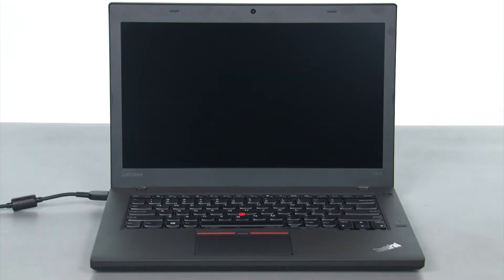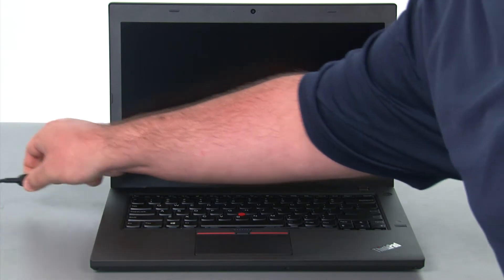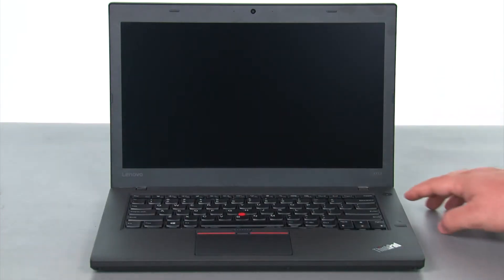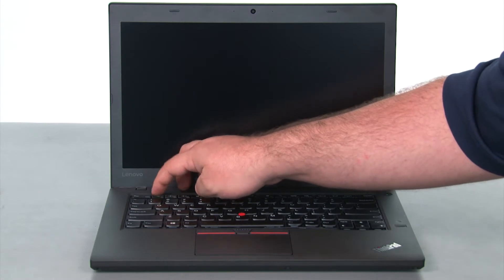And now that we're ready, let's get started. The first thing we want to do is disable the internal battery. To do this, we're just going to disconnect the AC adapter, press the power button to turn the machine on, and then tap F1 to enter the BIOS.